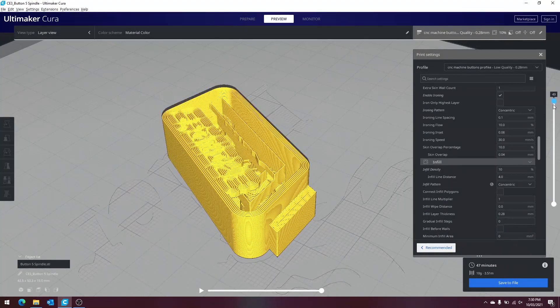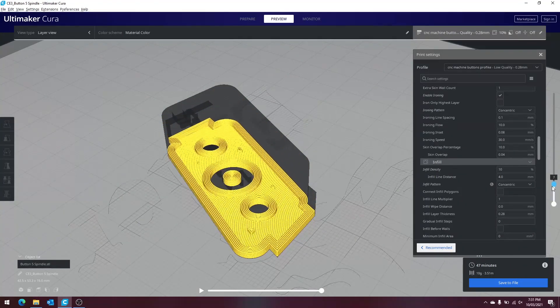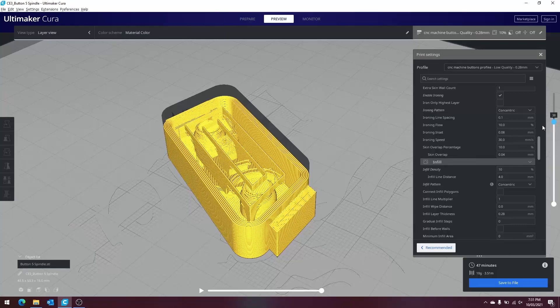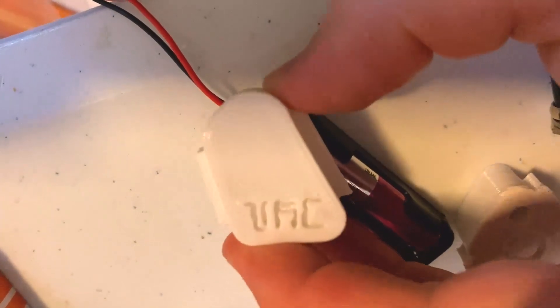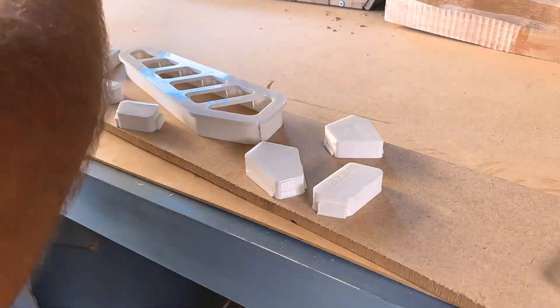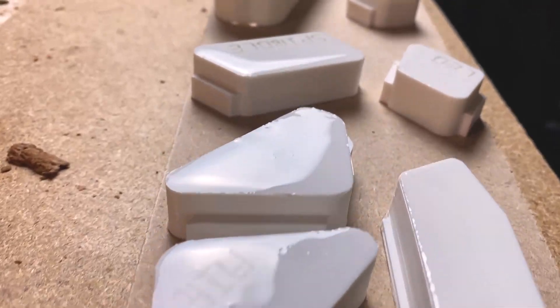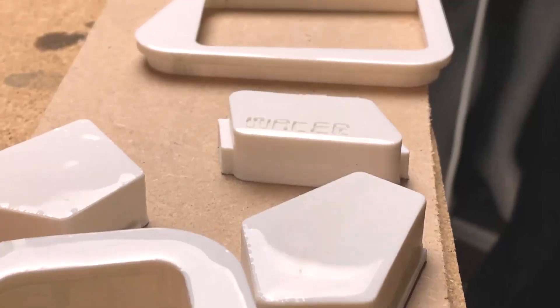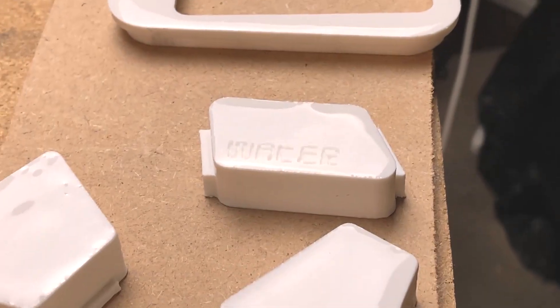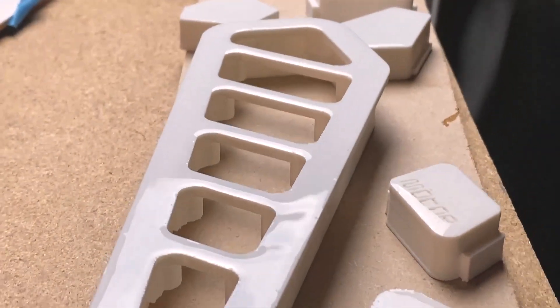I was worried about the light getting through the 3D print, so I came up with the idea of using channels with a type of infill directed directly upwards — that should project the light through. And as you can see here, this came out so well and I'm so impressed with this result. One issue with 3D printed parts was lots of gaps and bumps, which would attract dirt and grime over time, so I decided to create a layer of epoxy resin over the top of the buttons, and this came out phenomenally with a really nice finish.